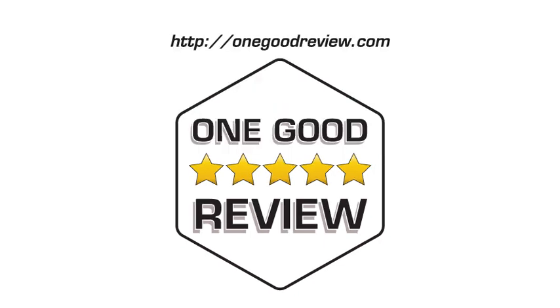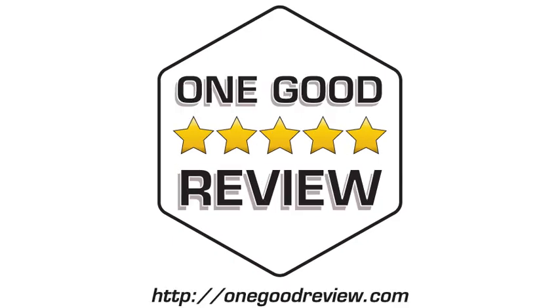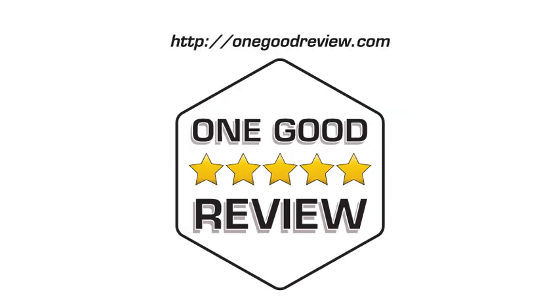Click the buy now link to go shopping. For more product reviews, subscribe and visit OneGoodReview.com. As an Amazon Associate, this channel earns from qualifying purchases.